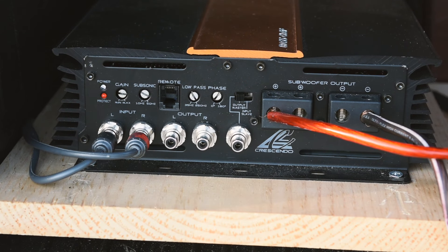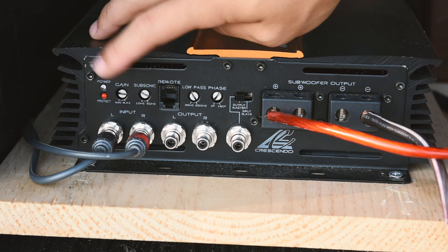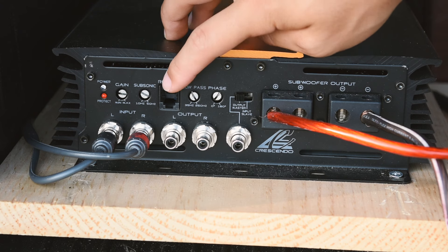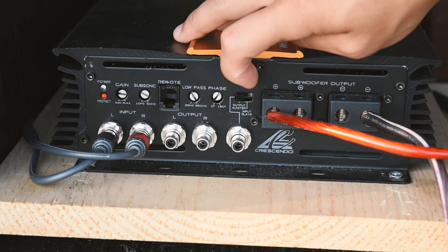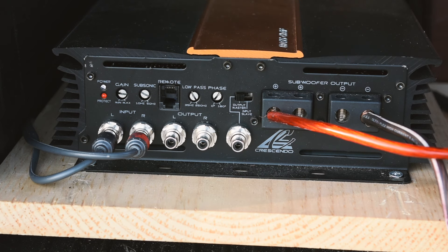Moving over to the amp, going from left to right, we have our power and protect lights, we have our gain, our subsonic filter, our remote, low-pass, and our phase, and then output master and output slave.